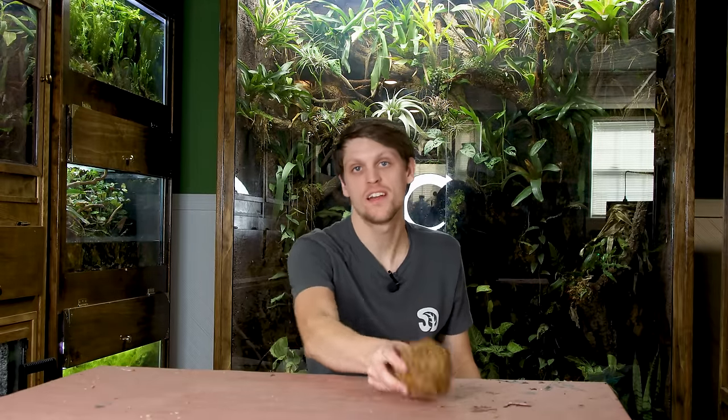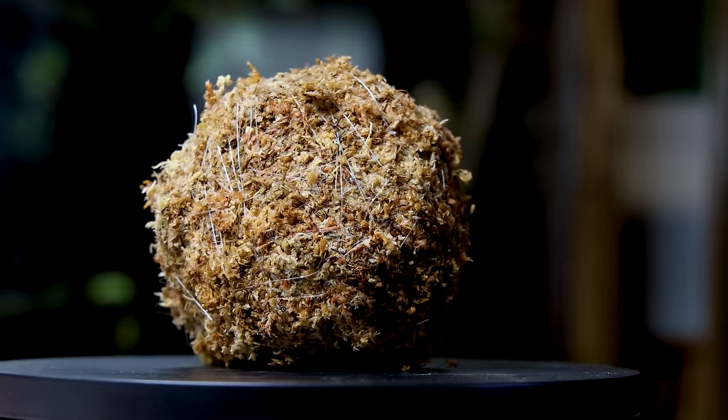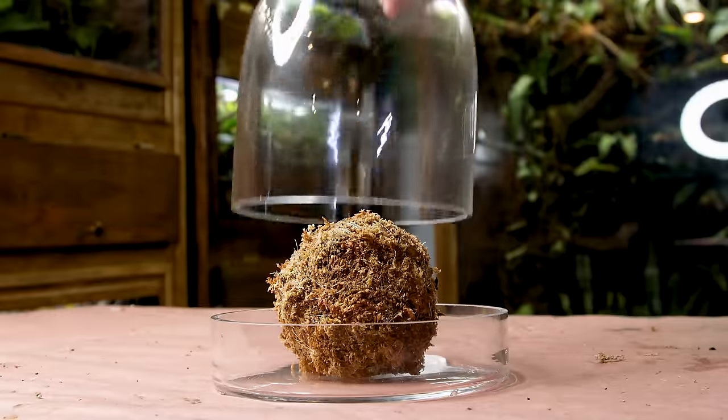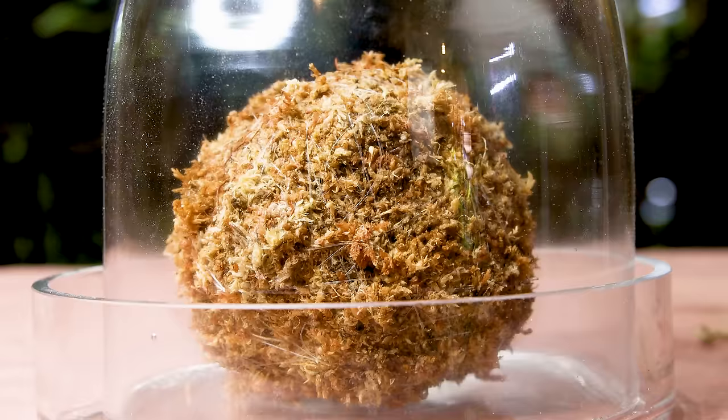Another concept that I'd love to showcase on the channel that would fit right in is Wabikusa. I should give a brief introduction for those of you unfamiliar with it. Wabikusa, in short, is typically a substrate ball which serves as a terrain for emerging aquatic plants. Often times they're kept under glass to facilitate optimal conditions.